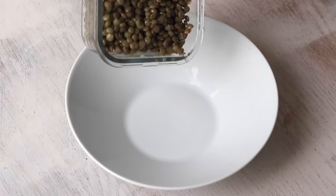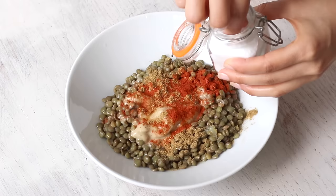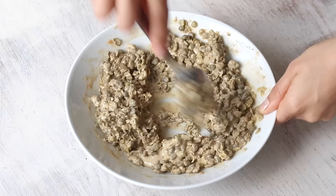For the lentil mash, we'll need one and a half cups of cooked lentils, two heaping tablespoons of tahini, half of a freshly squeezed lemon, one teaspoon of ground cumin, half a teaspoon of paprika powder, and a sprinkle of salt — though if you use canned lentils, you can omit the salt. Then mash it until you get a desired consistency and set it aside.